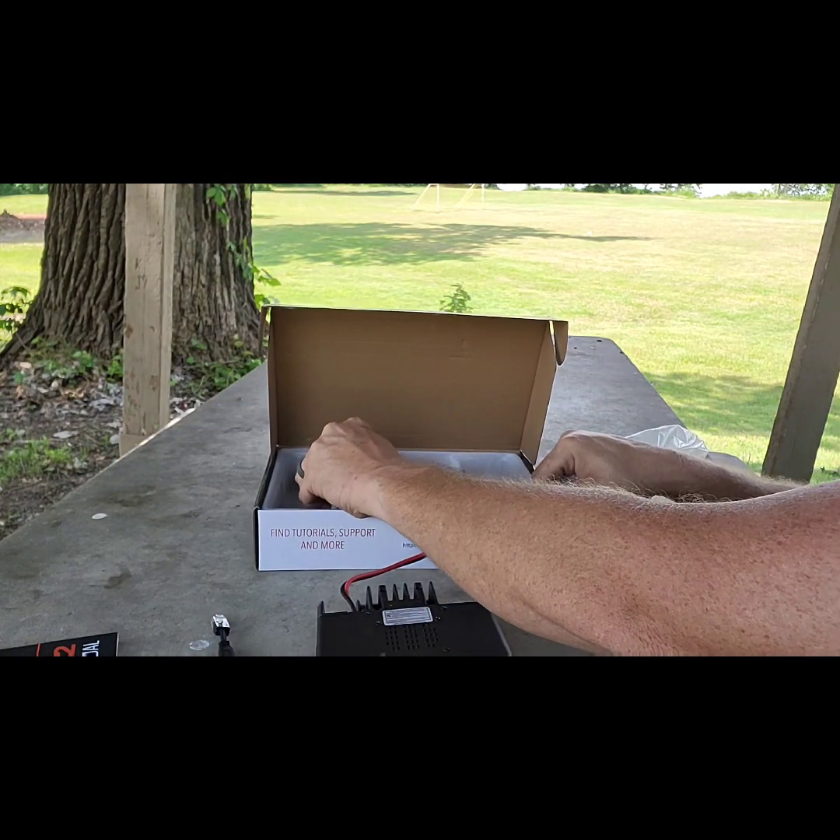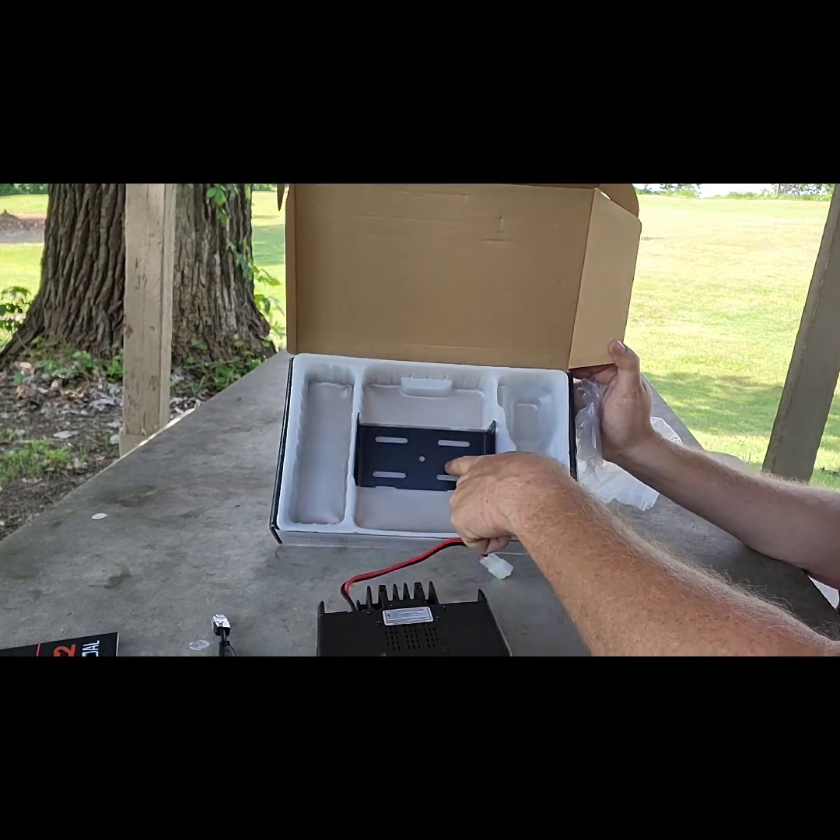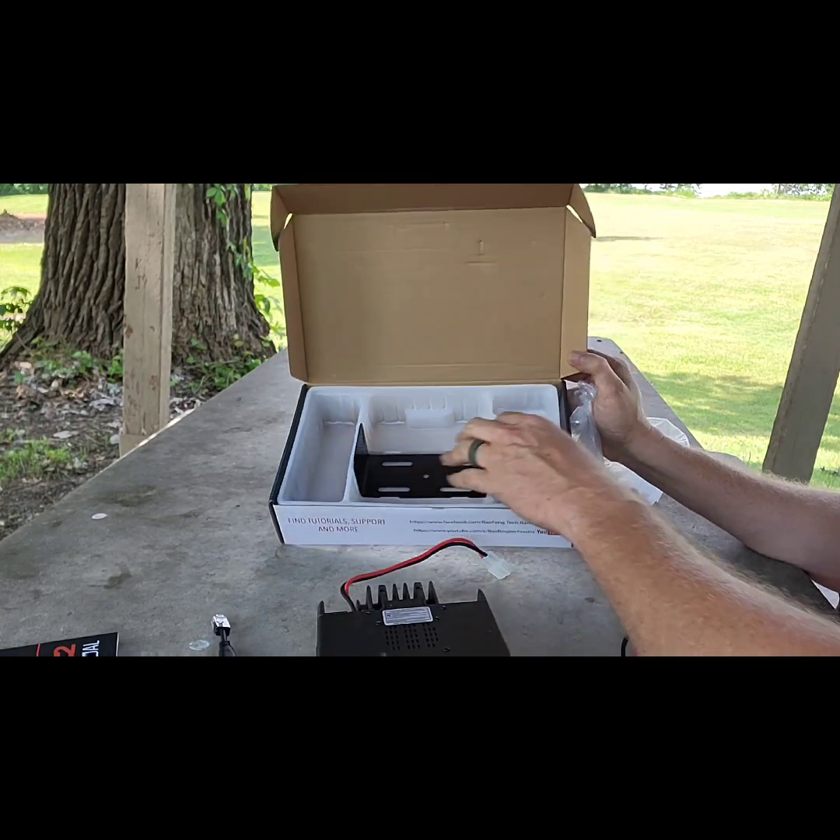Next you have your mounting bracket, which fits in there nice and solid. I'm going to leave that in there for now.